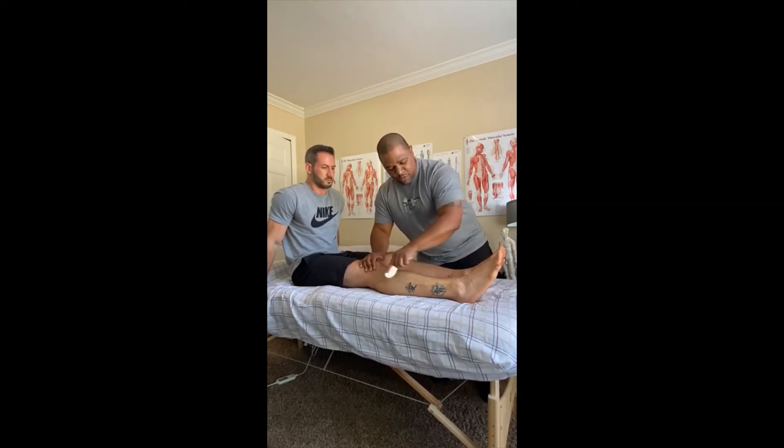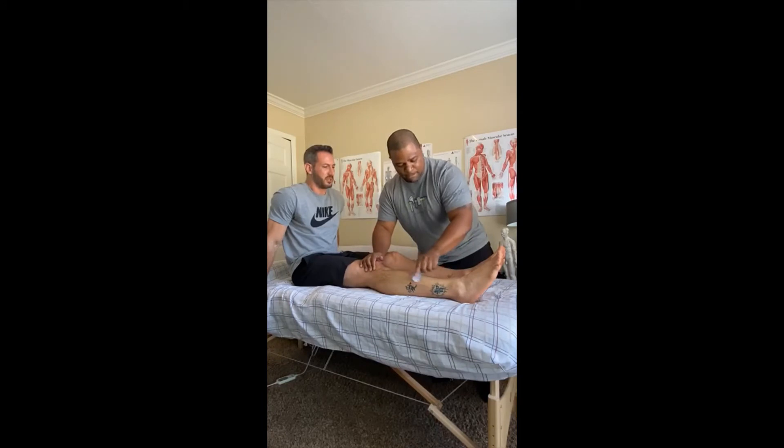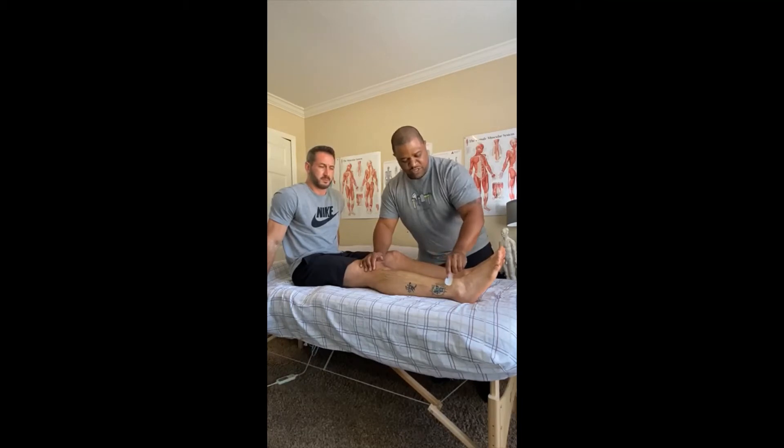If it starts to become sore or tender, you can back off and move on to a different area. We're just going to keep applying our strokes as we work towards the ankle. When we get down to the ankle, because it's a smaller surface area, we'll turn it over and use our smaller points to get in the groove and work around bone and ligament tissue.